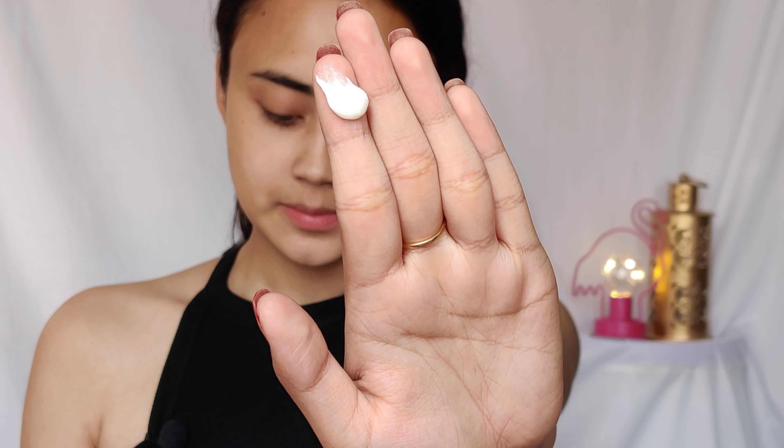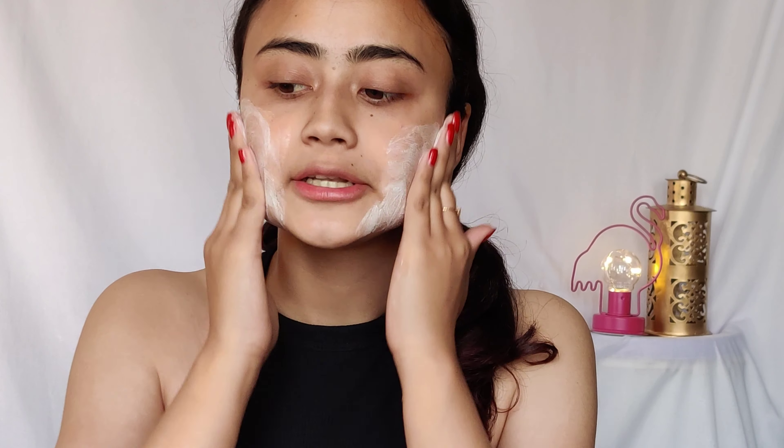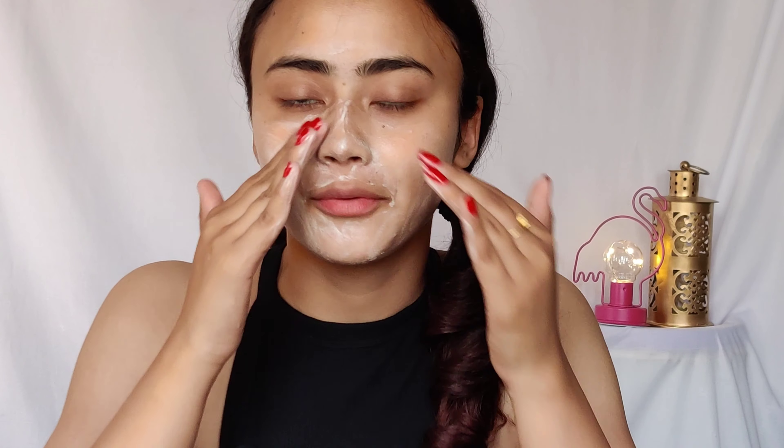I'm just taking this much — this is literally how much you need — and I start massaging that on my face. I take my time; I massage very well for a good 30 seconds. Earlier I used to do it very quickly, but over time I realized you need to take some time to massage it. Now I'm done rinsing my face.